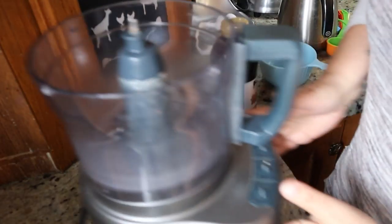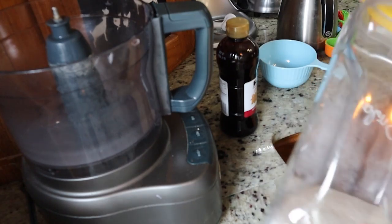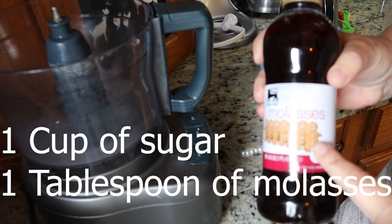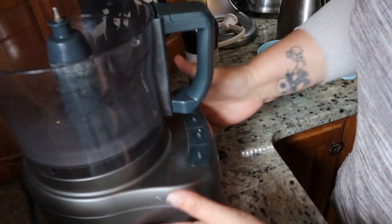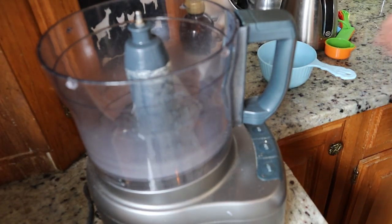So let's go over to the food processor and we'll start this right now. All you need for this recipe is one cup of sugar and one tablespoon of molasses. Now if you want to do dark brown sugar you would want to do double the amount of molasses, but I don't usually use dark brown so we're just going to stick to regular light brown sugar.